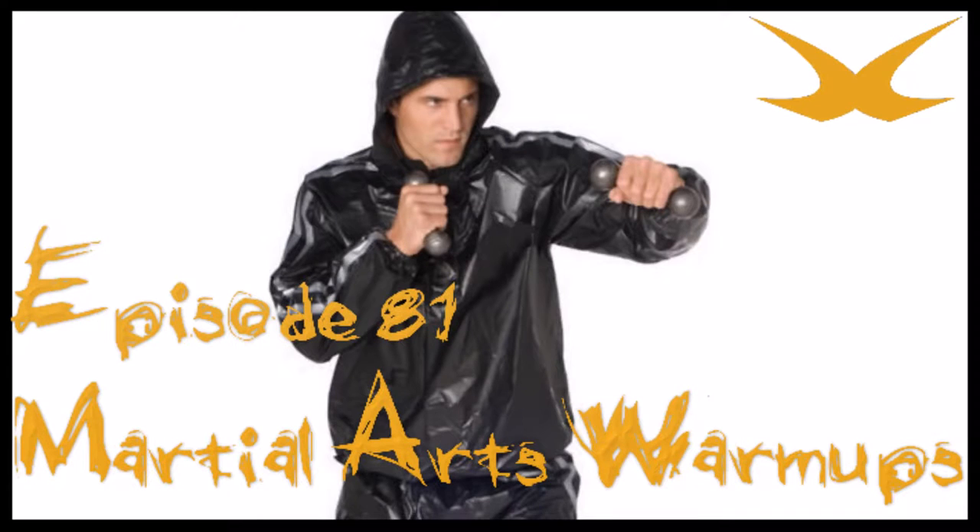Hey, what's up, everybody? We're back for another episode of Whistlekick Martial Arts Radio. This time it's episode 81, and this is the only place to hear the best conversations about the martial arts. Today, we're going to talk about how to properly warm up and cool down for a workout. I'm the founder here at Whistlekick, but I'm better known as your host, Jeremy Lesniak.